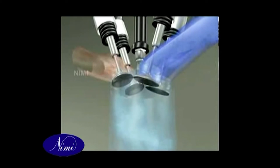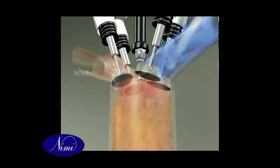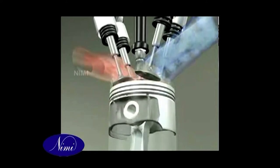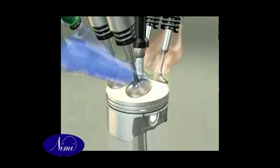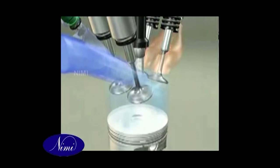The power stroke uses up the gas, so means must be provided to expel the burned gas and recharge the cylinder with fresh petrol-air mixture. The valves control the movement of gas: an inlet valve allows the new mixture to enter the cylinder, and an exhaust valve lets out the burned gas.